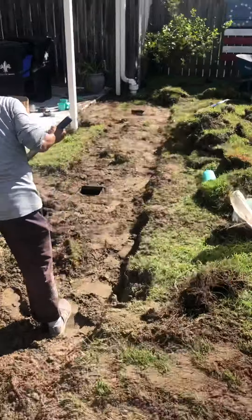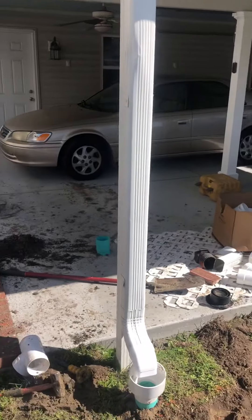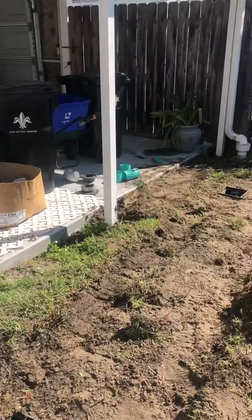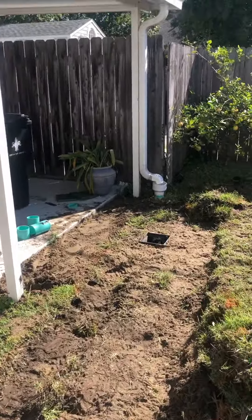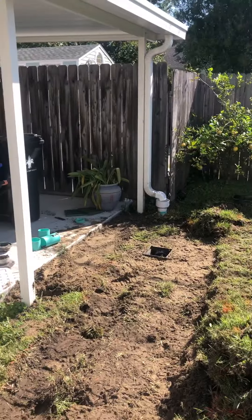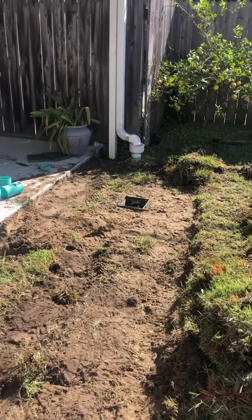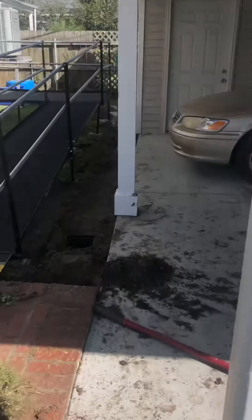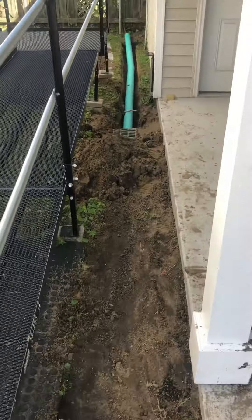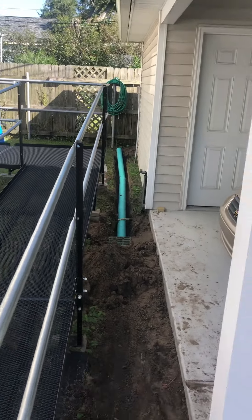Over here by the patio — actually the carport — the customer was having water issues with flooding, so we tied the gutters directly into the drain pipe. Gutters are usually the problem when you have a water issue; gutters do produce a lot of water. We also installed two more drain basins on this side of the carport, and there's one more gutter on the back of the garage we're going to connect.